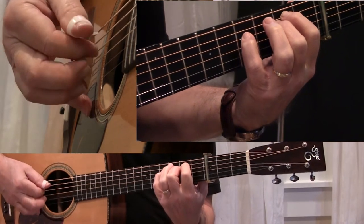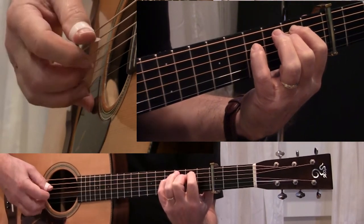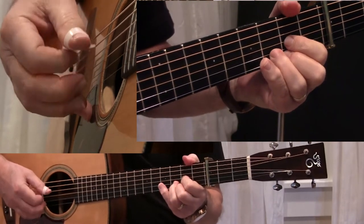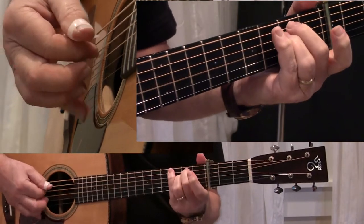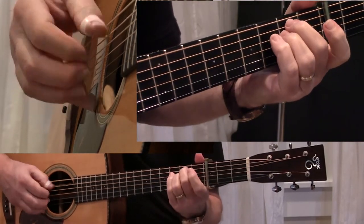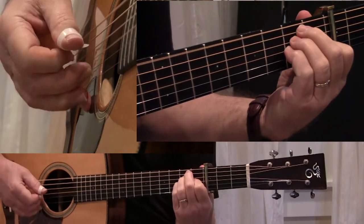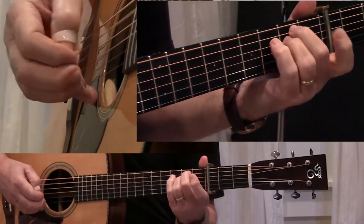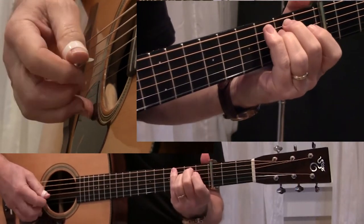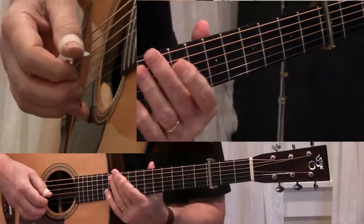I'm going to sing just to help you figure out how you're supposed to play this while you're singing. I'm not warmed up, so I hope I don't sound too bad. Here we go. Pussy willows, cattails, soft winds and roses. Rain pools in the woodland, water to my knees. Shivering, quivering, the warm breath of spring. Pussy willows, cattails, soft winds and roses. Now those little licks.